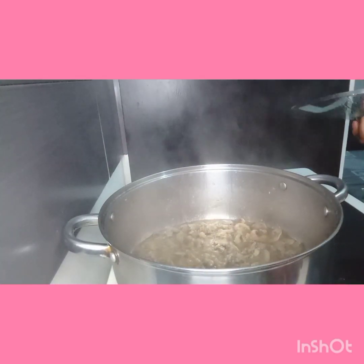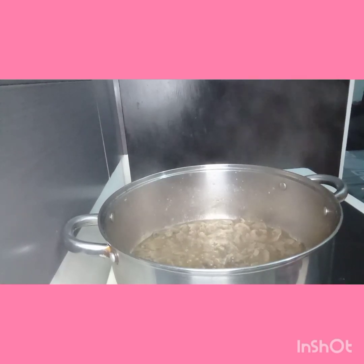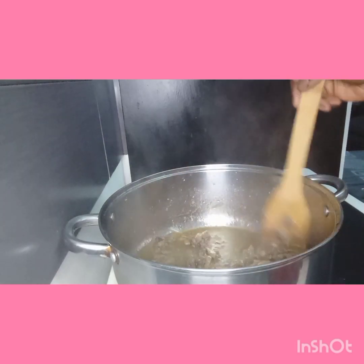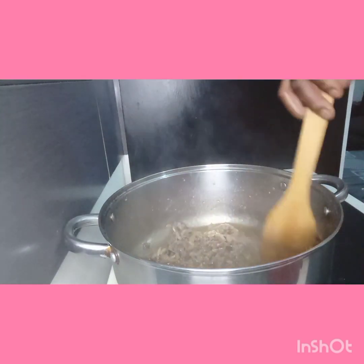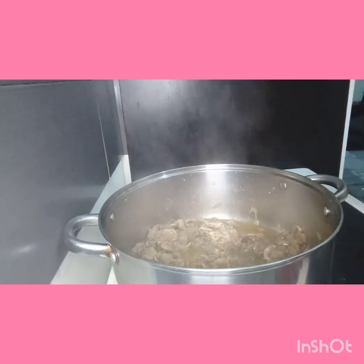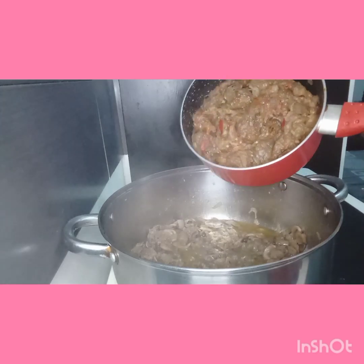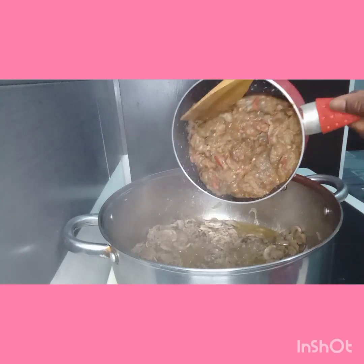Now I'm going to add the egg. Look at it — this is grounded meat, onions, mushrooms, crayfish, Maggi, and pepper. Everything is there. So now I'm going to add the egg. Look at it — this is tomatoes, pepper, and the egg. I boiled them together so that it can have a good taste and good scent with fresh pepper. Then I'm going to turn it.